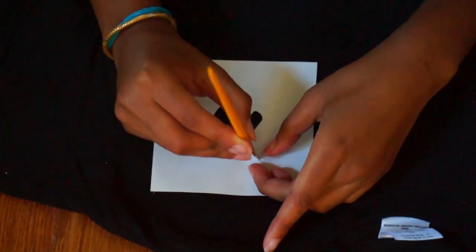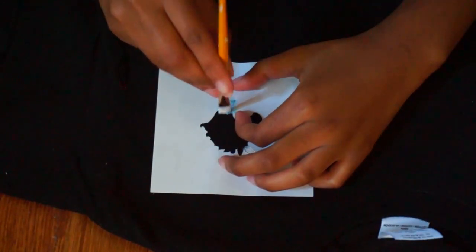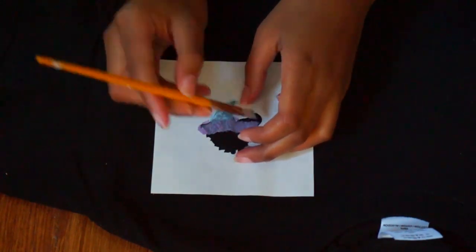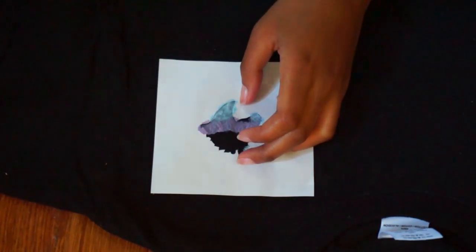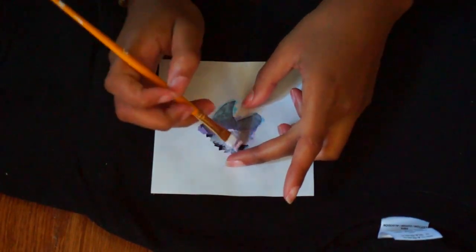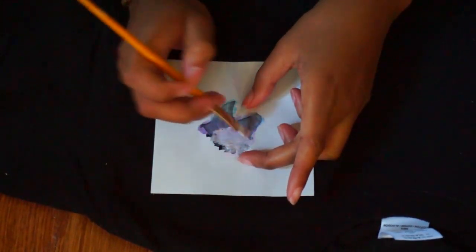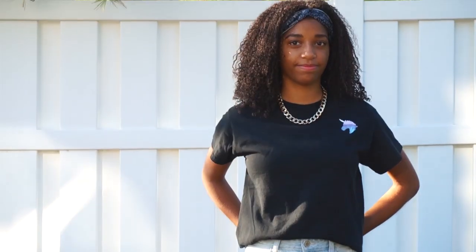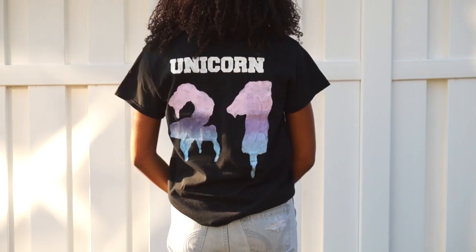I just started cutting out the shape that I wanted and placing it on the shirt. I started with the pastel blue color and then tried to fade it into purple and into pink. I think it turned out really awesome — here is the final result for that shirt.